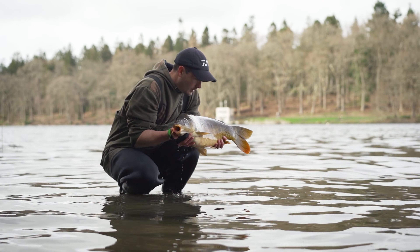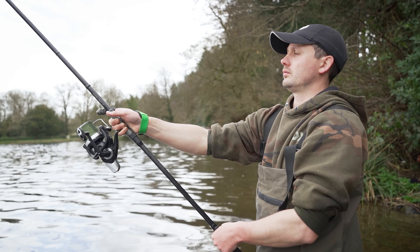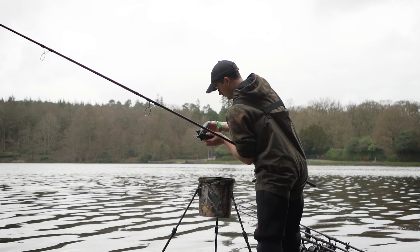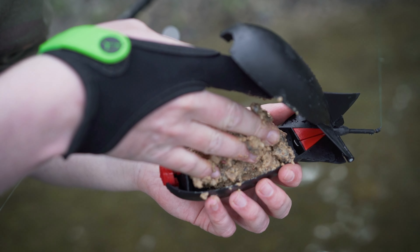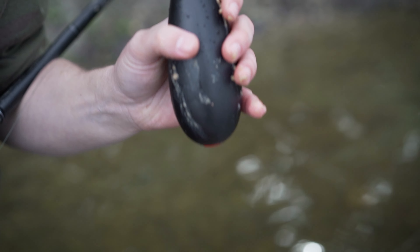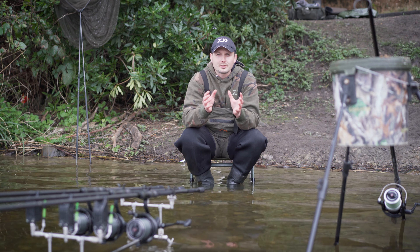The last thing I want to talk about — and it isn't really talked about too much — is the actual loading of the spod or the spomb. If you're casting long distances, it's really important that the weight balance is right inside, because if it's not, it can result in the spod or spomb wobbling in flight and you won't get the distance you're trying to achieve. If you're using a wet mix like today, you don't really need to worry because once you turn it the right way it will settle out nicely. But if you're using more airy mixes — dry pellets, boilies, or maggots — there are air gaps and the bait can move around in the spomb on the cast, resulting in wobble in flight.